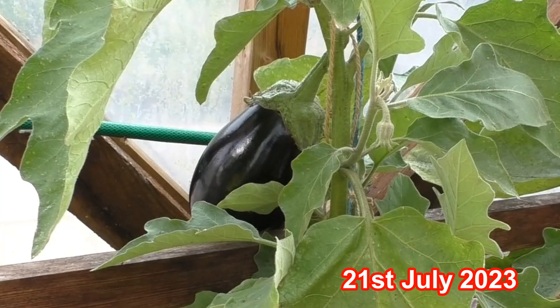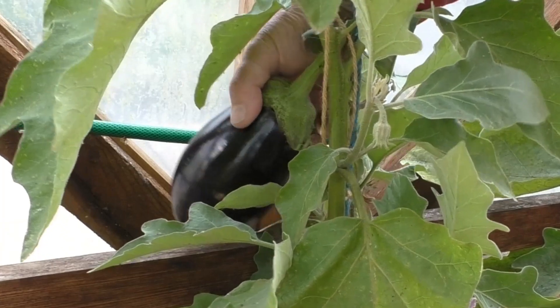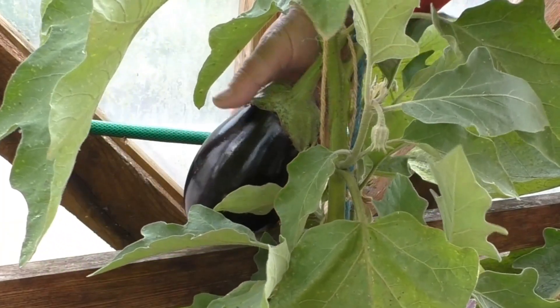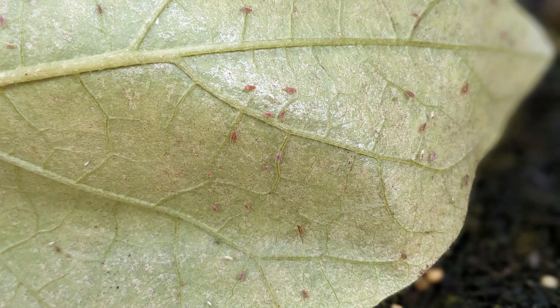There's some good news and some bad news with the aubergine plants. This variety is called Bonica. As you can see, we've got our first aubergine, so that will do nicely for dinner this evening. But the other thing is we have a problem with red spider mites. Here they are underneath one of the leaves - they're about the size of a pinhead and as you can see they're red.